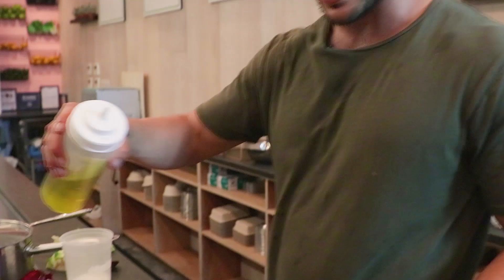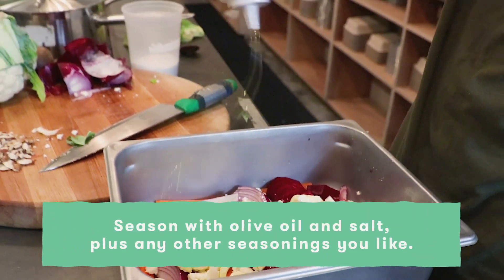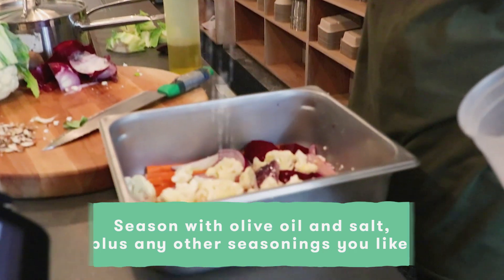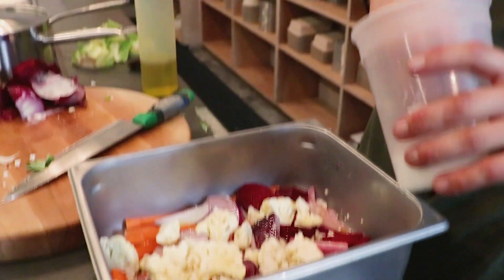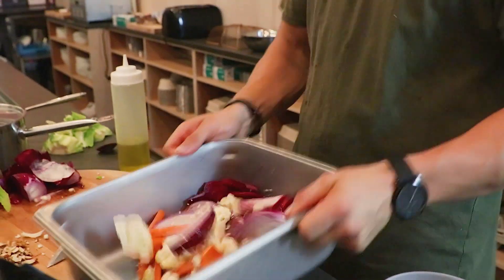Add a splash of good old olive oil and then a sprinkling of salt, just to bring out that natural moisture and bring out some of the flavors we all love. Give it a nice toss.